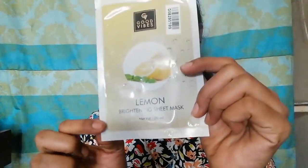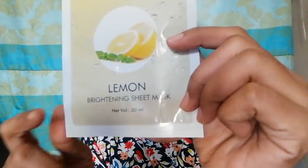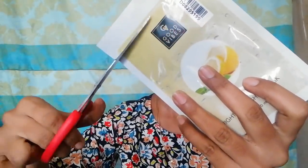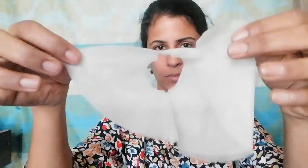Now I am going to open a sheet mask. I have a Lemon Brightening Sheet Mask. We will open it and apply it for 15 to 20 minutes. We will cut the packaging carefully, and the sheet inside will be fully soaked in serum.